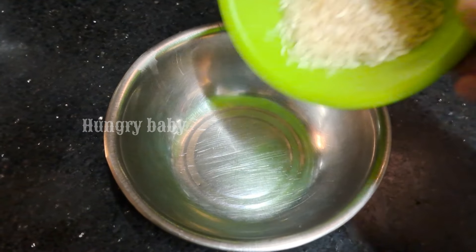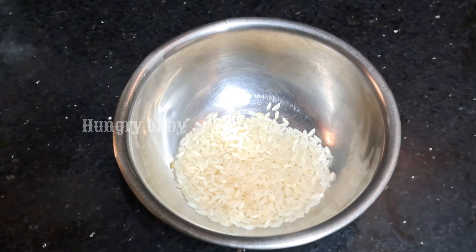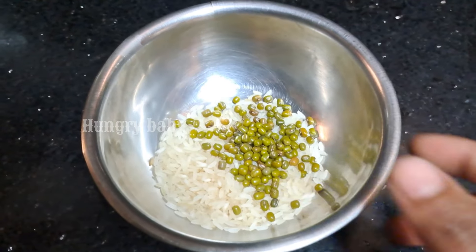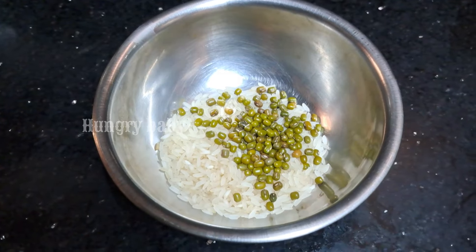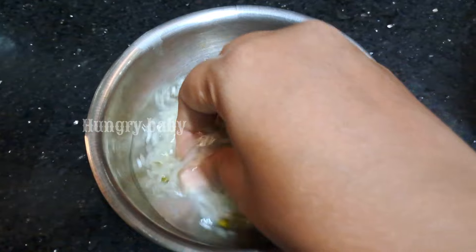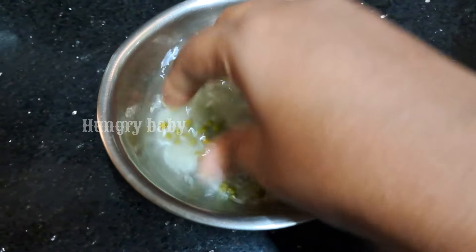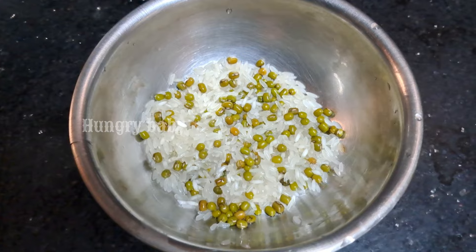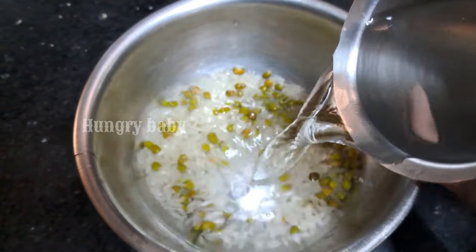I will add 2 tbsp of the meal plan and 1 tbsp of the meal plan. I will wash these two meals for 4 hours. I will not have to soak overnight.